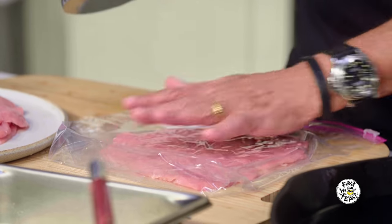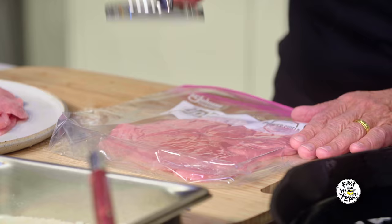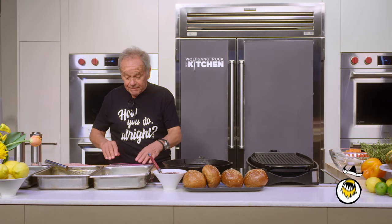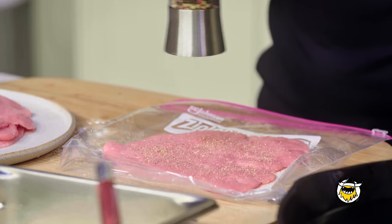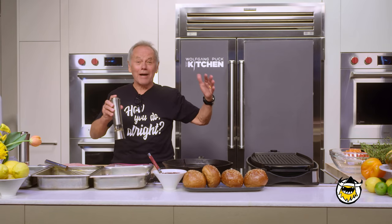You put your meat in a Ziploc bag and then you pound it gently. This is really important — we want it thin, but not too thin. Then we have to season it: salt and also pepper, fresh ground pepper always. If you have a pepper mill, you push with the button — this is America, my mother didn't have that. Are you ready? I'm going to show you how we bread the Wiener Schnitzel.